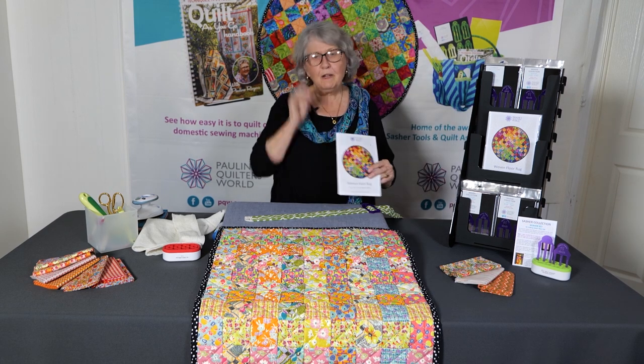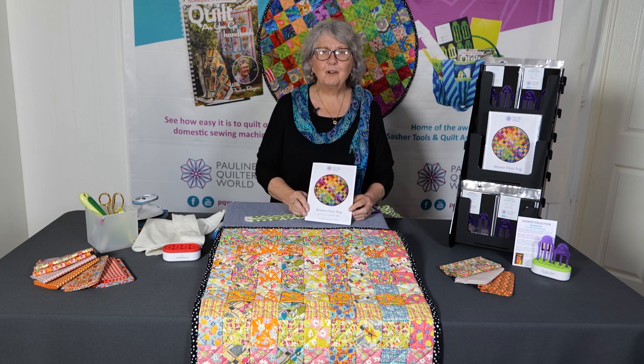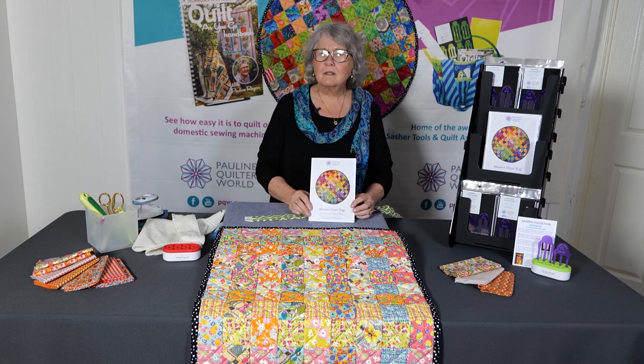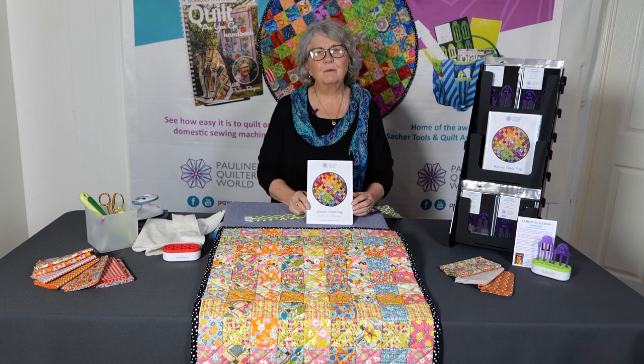We want you to have lots of fun. Visit our website www.pqw.com.au and have a look around — there are lots of exciting new things there for you. Don't forget to subscribe to our newsletter so that we can introduce you to lots of other things we're going to be doing.